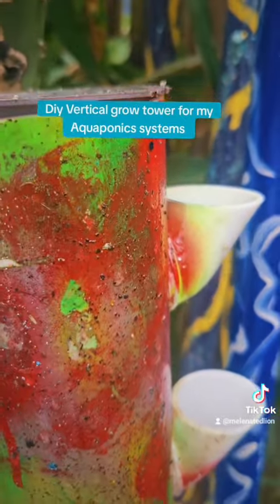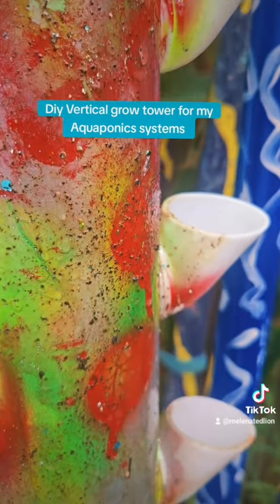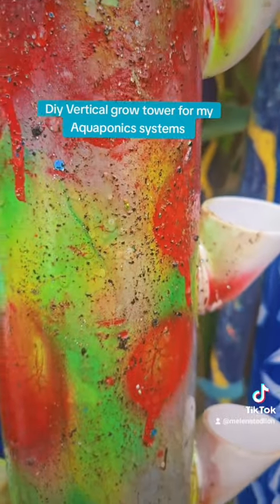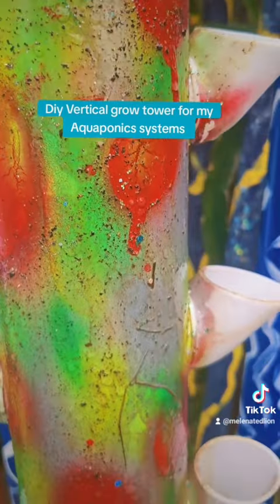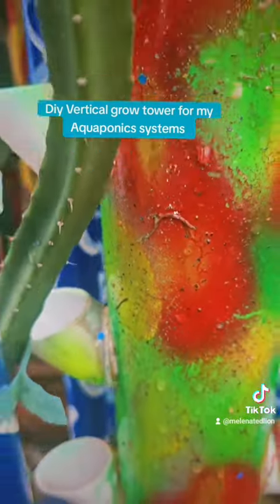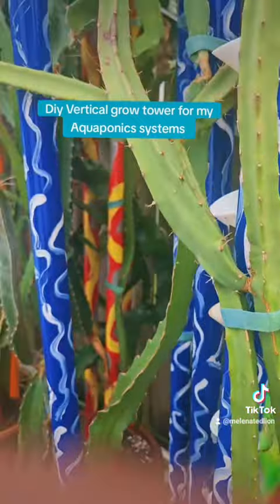I'll have a pump to pump water to the top. The water will flow down — rich nitrate water from the sump from the fish will fertilize all the growing plants in here organically. I'm really looking forward to that.